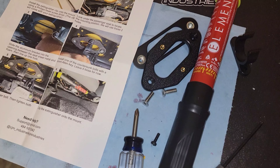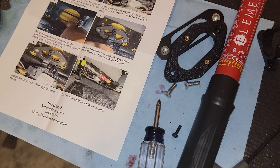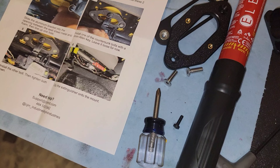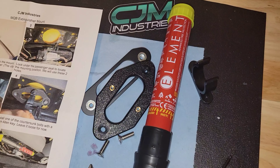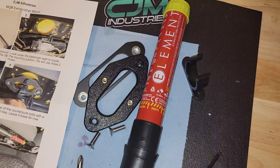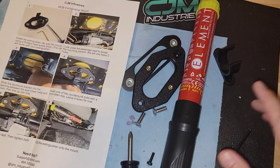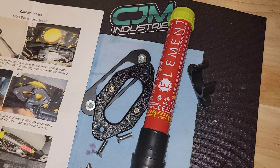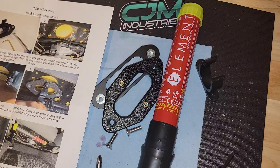There are a couple of brackets out there where you can mount full-size fire extinguishers in the Golf GTI and Golf R, so you could use those, but this is also an option. The main reason I went with this was because these are supposedly pretty good with fuel fires, and that's what I'm most concerned about.